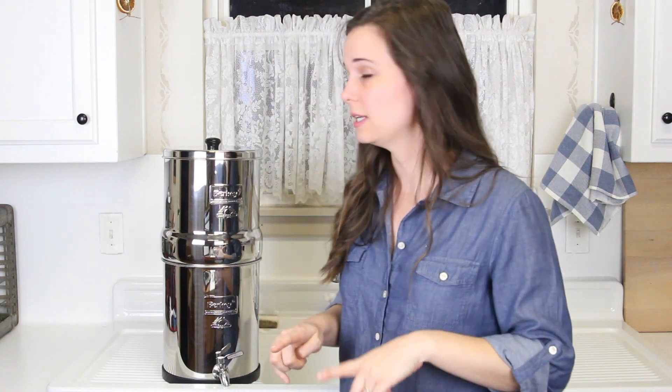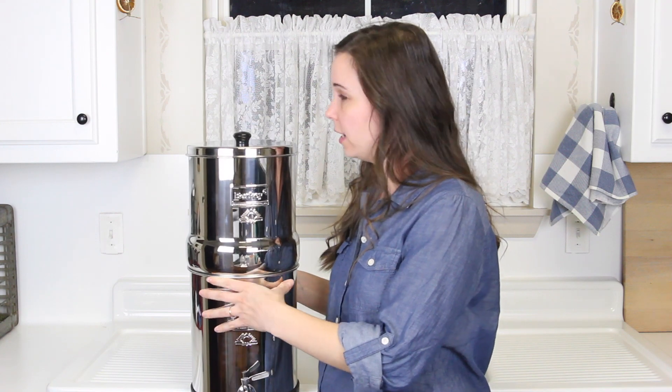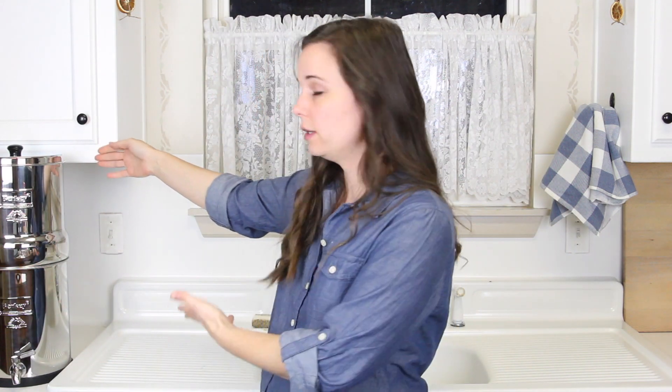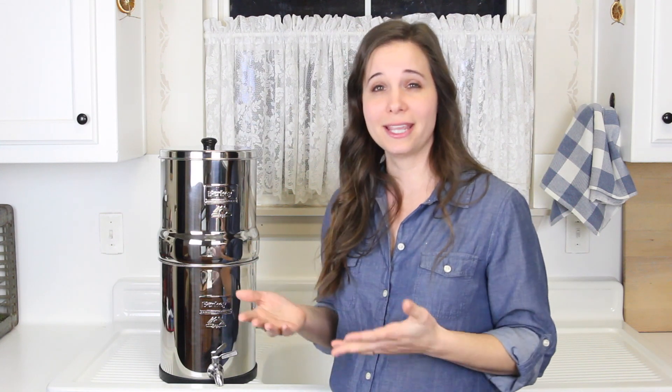Now for a few cons. One of the biggest ones is that it's big and bulky. It doesn't fit under a standard top cabinet, so you can't put it on the countertop under the cabinet — it'll even hit the knob on the door. You might have to put it on your island or find a different place. That's one of the big drawbacks — it's big and bulky and doesn't fit under the cabinet, so it takes up valuable counter space.